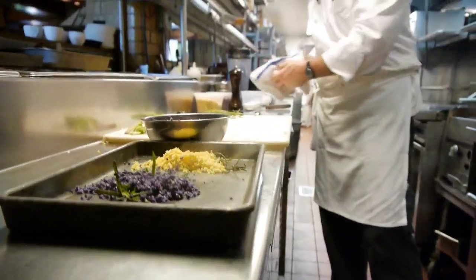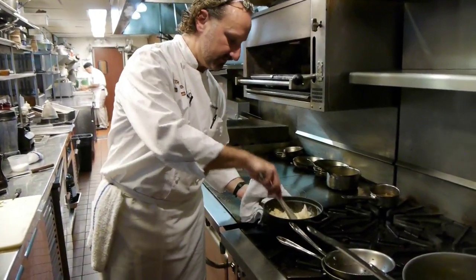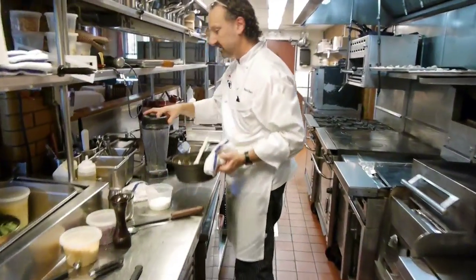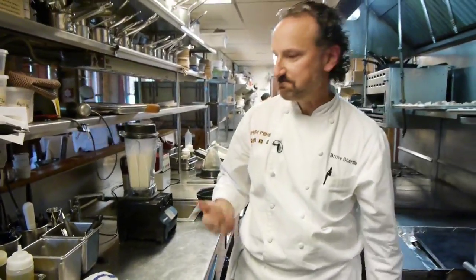So tasty. Now we're going to finish our soup — take our pot with the cauliflower and vegetables in it over to the blender, and let it go for a minute and a half, two minutes so it's nice and smooth, then pour it through the chinois.